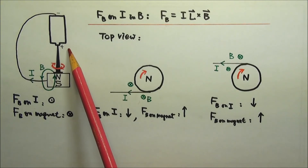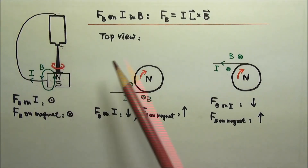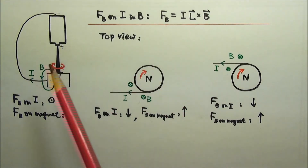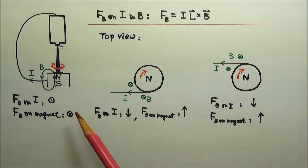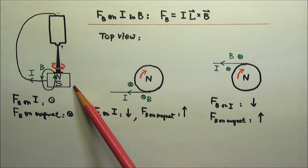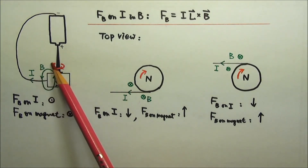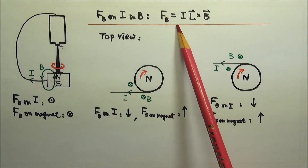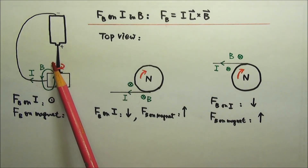When I switch the polarity of the battery, the current would flow in the opposite direction, so the magnetic force would flip direction, and the motor would rotate the other way. If I also switch the polarity of the magnet, the magnetic field would go in the opposite direction, so the magnetic force would flip back to the original direction, and the motor would rotate in the original direction again.